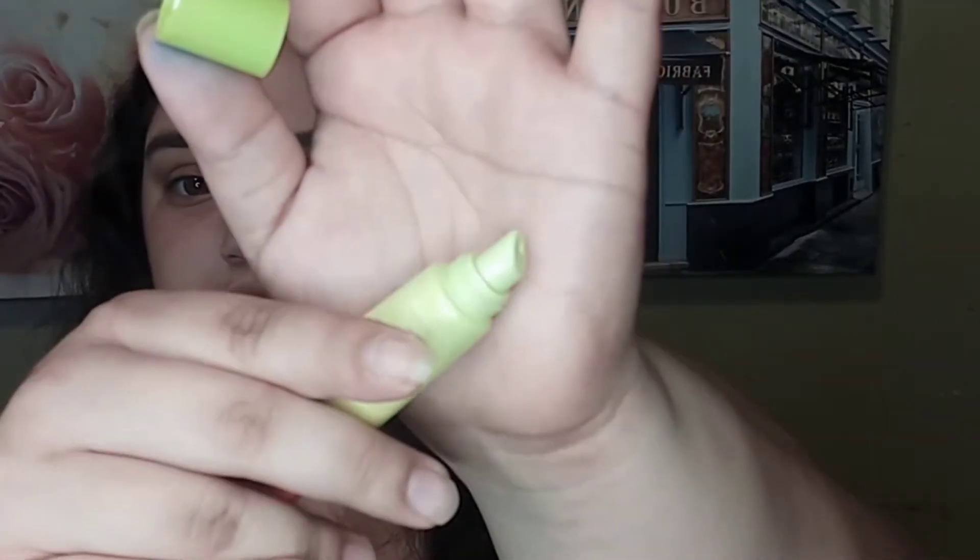I also have the Nubian Glow Lip Balm in Guava. I just love the packaging on this — it looks so pretty. Oh, it smells so good! That's how it looks — I really love the balms.